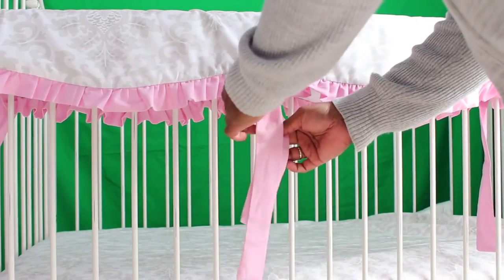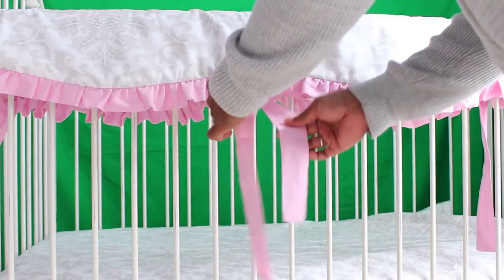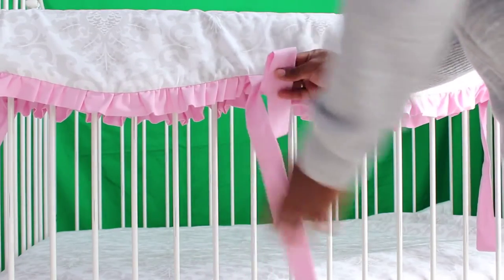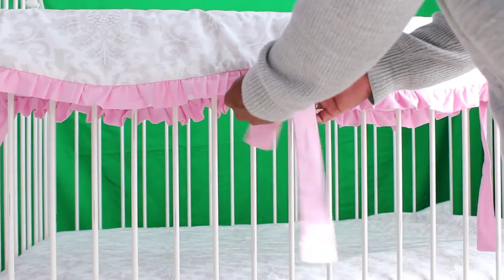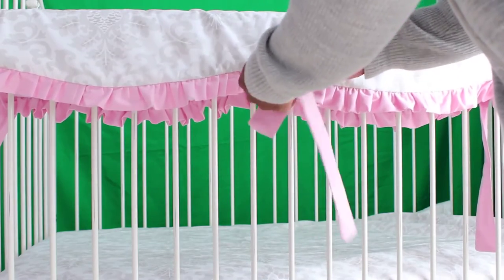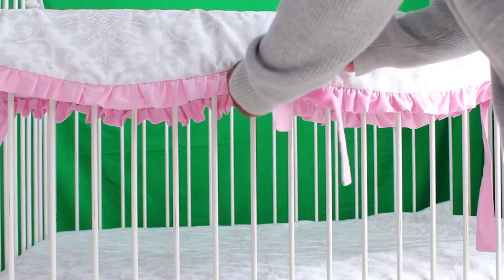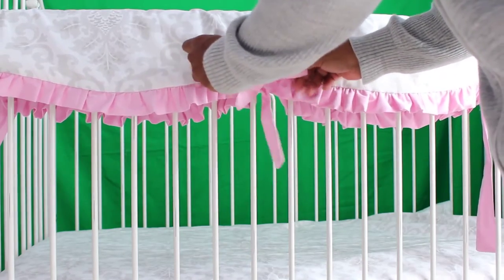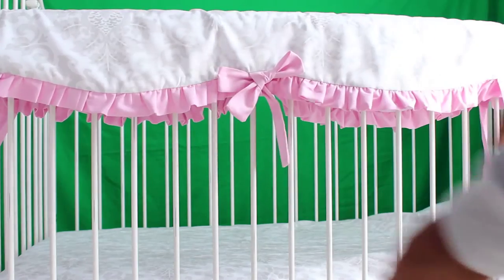Tying a rail covered bow is very simple. You take the bottom tie, fold it and hold it, then take the top one — don't fold it yet — go over the bottom one like this, put it through, and pull it out. You can adjust the bow properly like this.